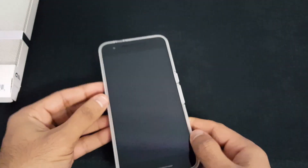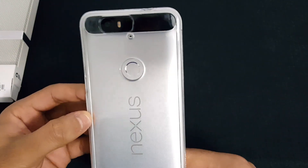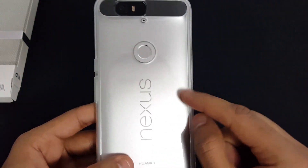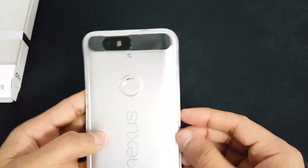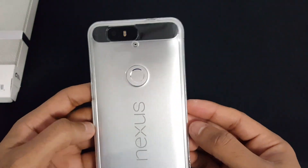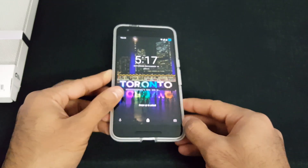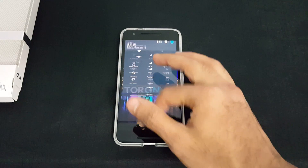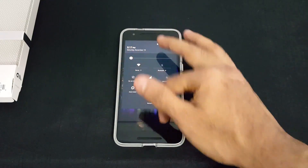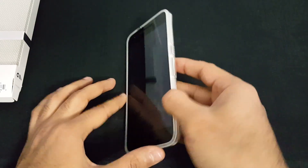My first impression of this case — it's nice, yes, but it's a little thick, especially from the sides. It added at least about two or three millimeters to the case, and if that's a problem for you, this may not be the case for you. Same thing on the top and bottom. This is not a case to maintain the beauty of your phone, but more to protect it from damages.